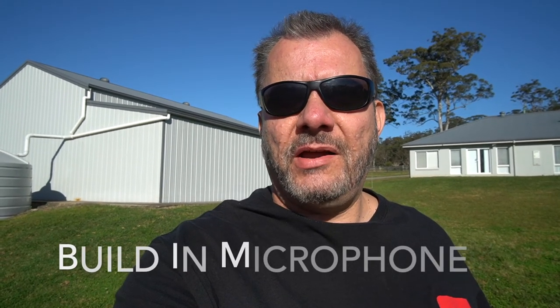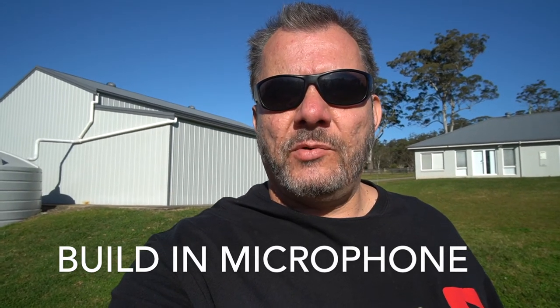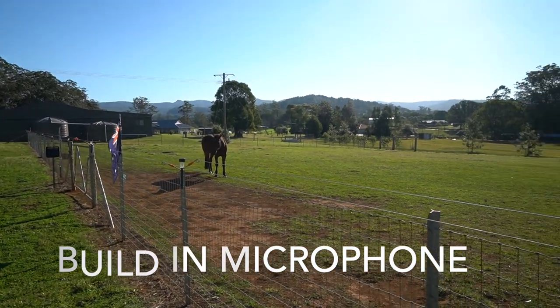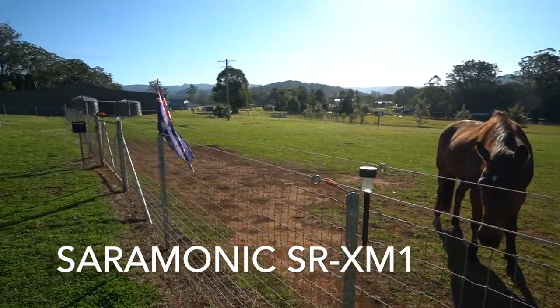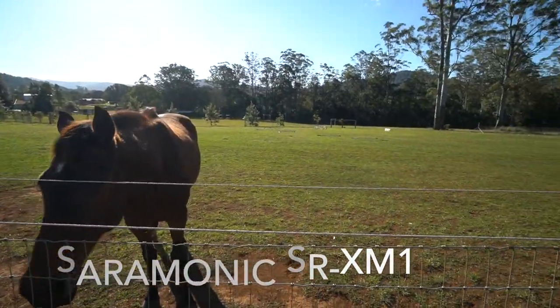Here we are outside and I'm using the Sony Alpha 6400 with the built-in microphone. It is a little bit windy outside today - not excessively windy, but there's some wind, and it will be interesting to see if you can hear the wind noise. You can see the flag there showing the wind. I'm now behind the camera filming and commentating from behind the camera. I've now changed over to the small Saramonic microphone, so it'll be interesting to see what the sound is like with this small $30 microphone - I'm talking from behind the camera and it is still a little bit windy.